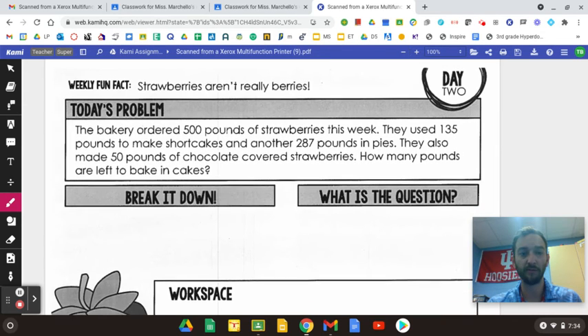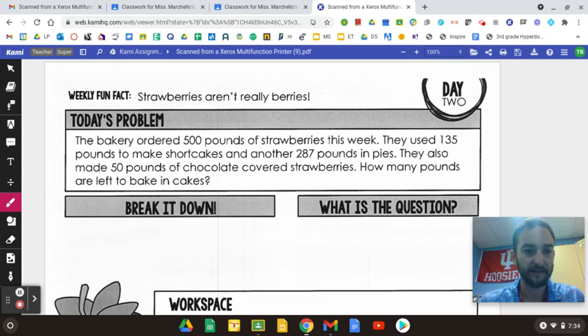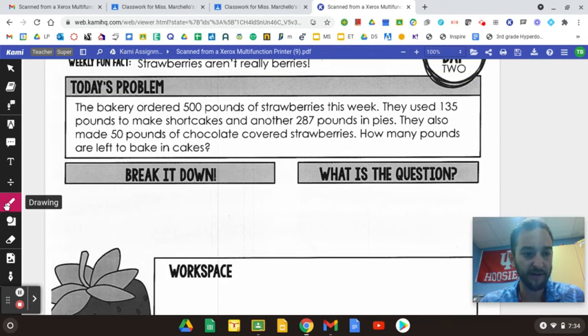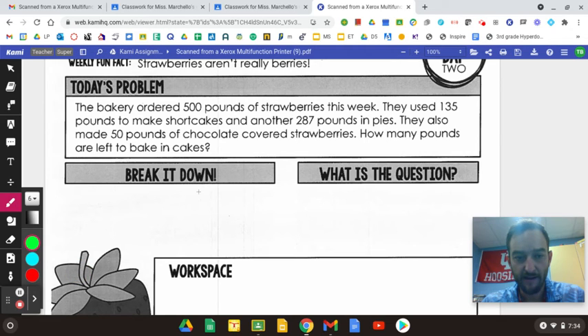So what you're going to do — this is the story problem. We're going to do these every day, and you're going to work on this with Kami. The way this works is you come over here and click this little drawing tool. You can change your color, change your size, just like any other thing, and you can use this to write.